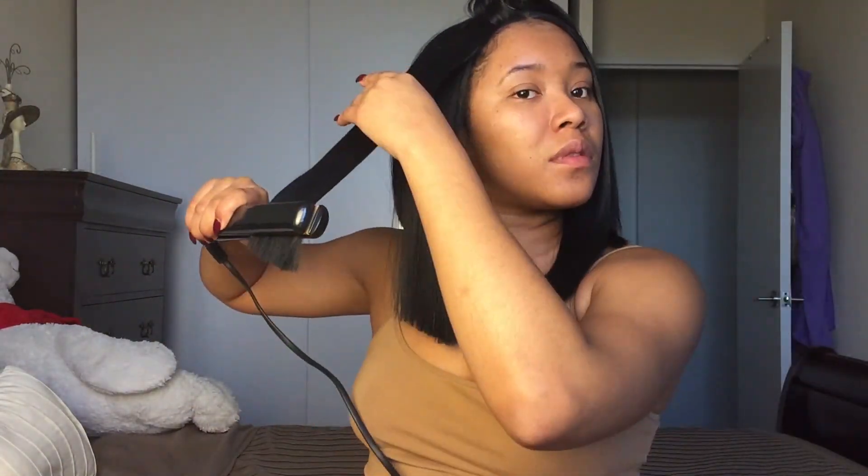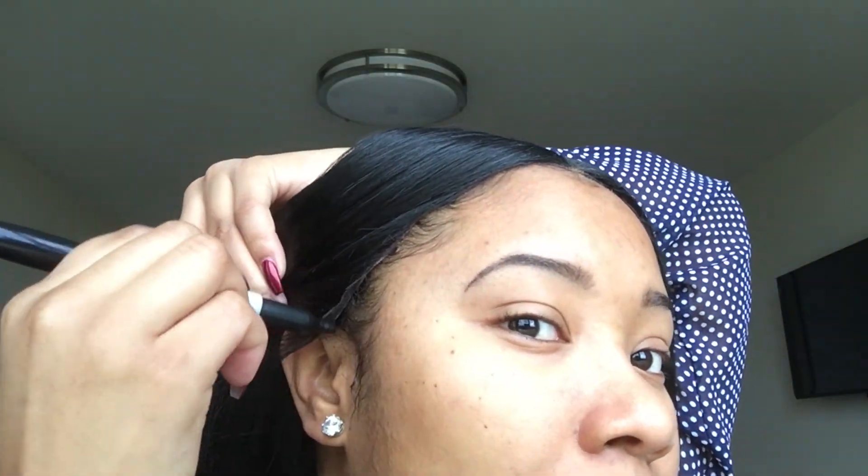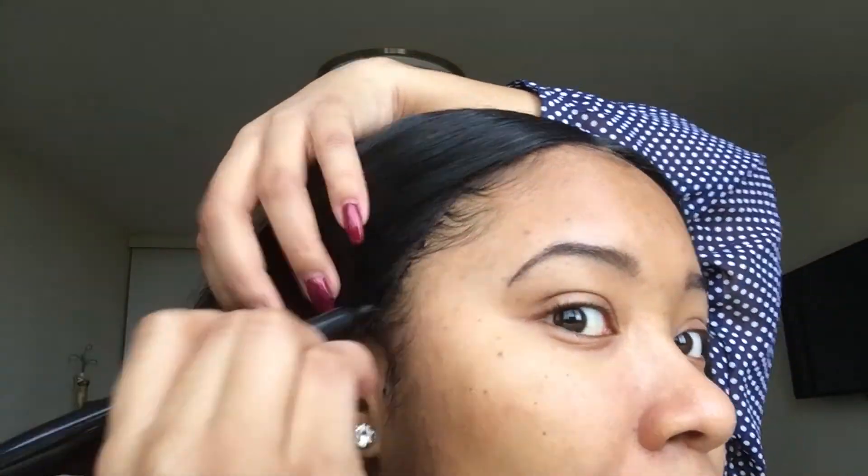After that I just flat ironed the unit until it was bone straight and smooth. The last thing I did was darken some of the lace with a Sharpie, because if the wind blew I didn't want people to see the lace — I wanted them to just see my hair. And this is what the wig looked like after I was done: nice and flat on my head, no tangles, ends nice and straight, and the lace blended in perfectly.